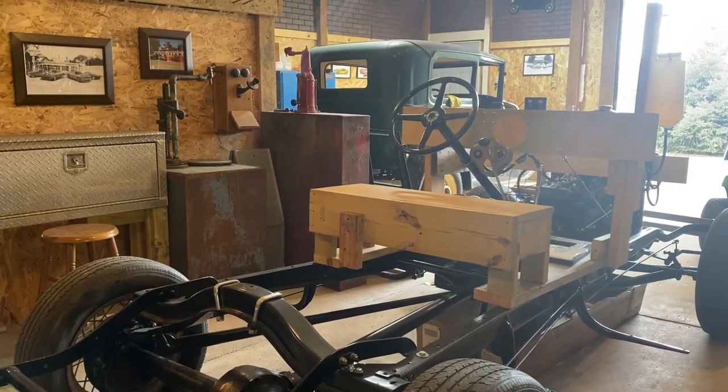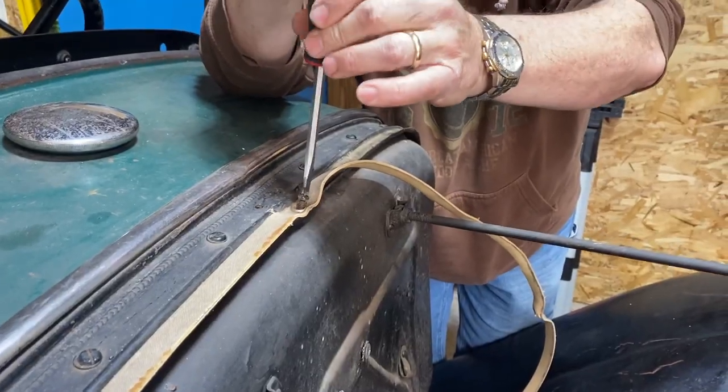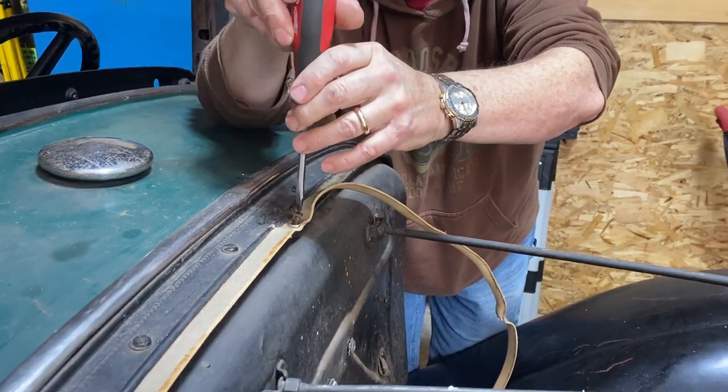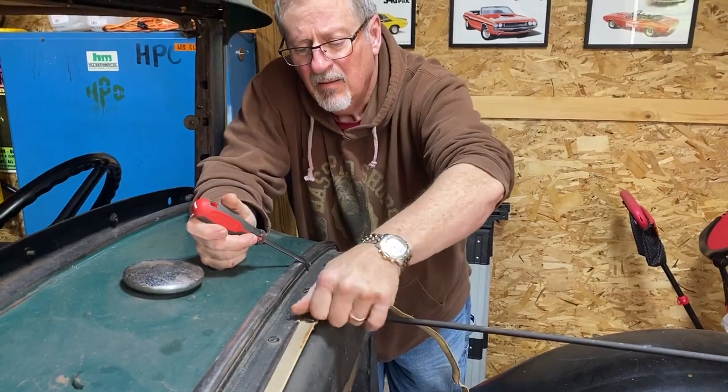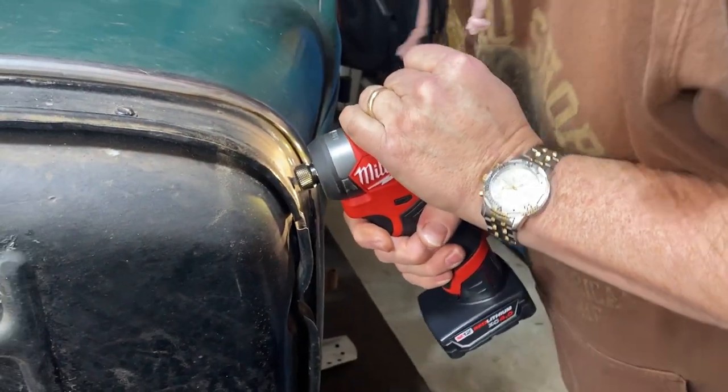Next up is our gas tank. We've got a bit of work to get it off the body, and once we do, we'll get a better idea of the shape that it's in and the lengths we'll have to go to in order to breathe some new life into it.